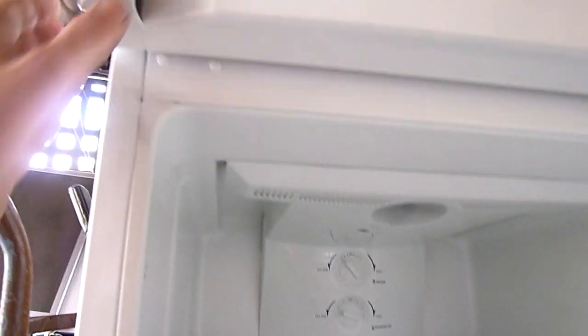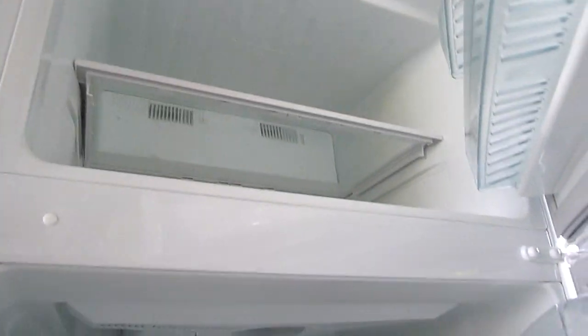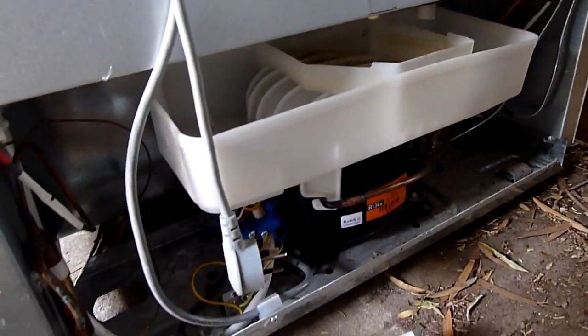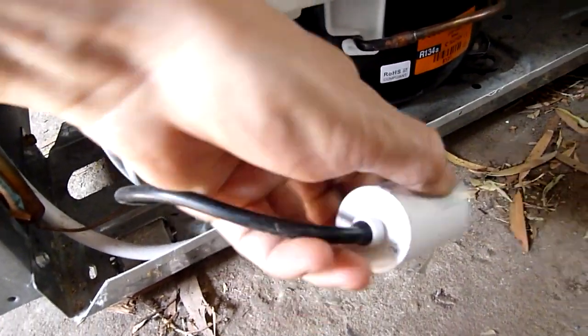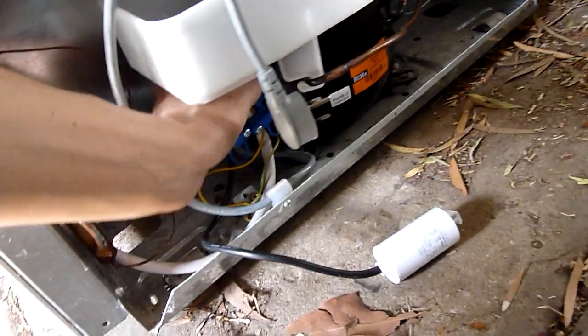This thing's only three years old and just out of warranty — I think it had maybe a two-year warranty on it. I can't find anything that's visibly burnt in the back. She said smoke came out of it, so unless it vented out of there — like maybe this capacitor's arced over inside — I can't find anything.